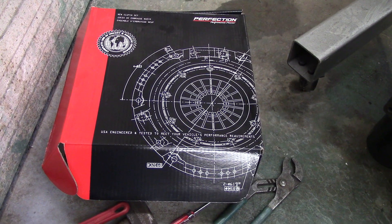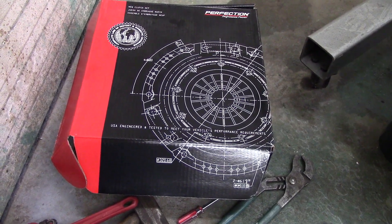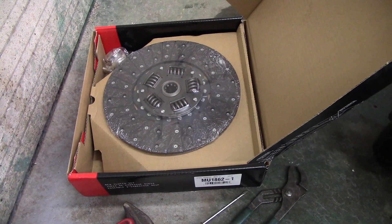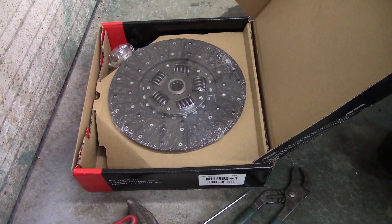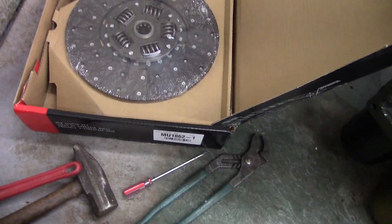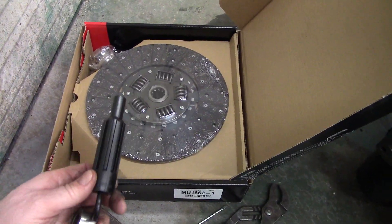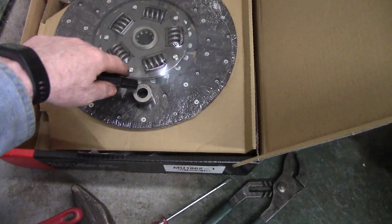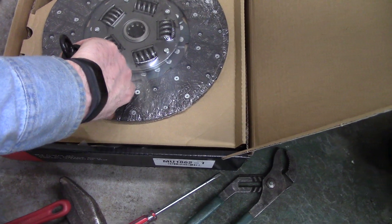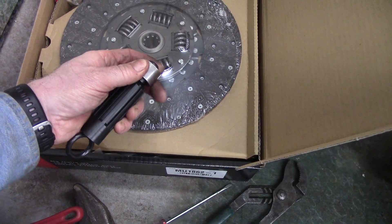I got a brand new Perfection Performance Proven clutch kit for my '71 truck. It comes with a brand new disc, throw-out bearing, pressure plate, pilot bushing, and the alignment tool. When I put the new pilot bushing on the alignment tool, it's pretty tight — not a lot of tolerance there, which is great.